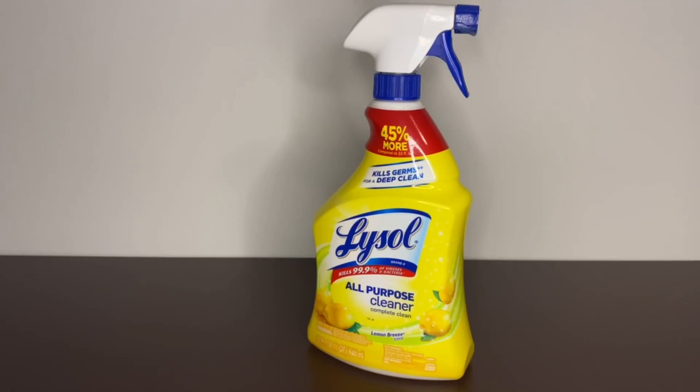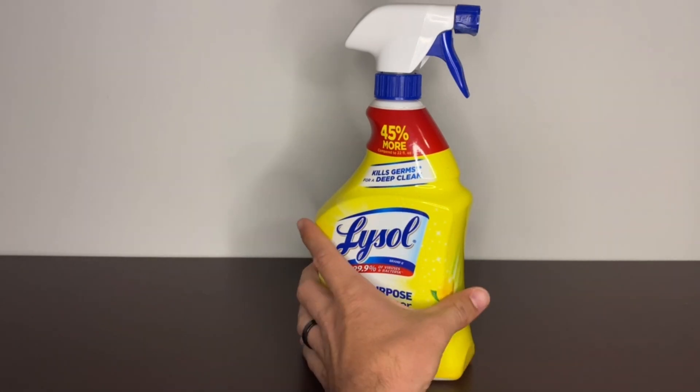What's up guys, this is the Lysol All Purpose Cleaner — this is the Lemon Breeze scent. We absolutely love this in my house; we use it everywhere.